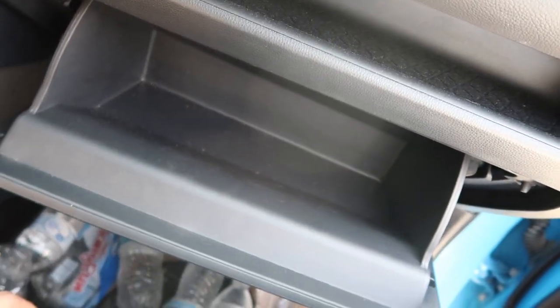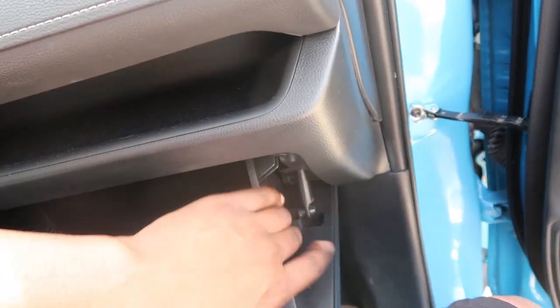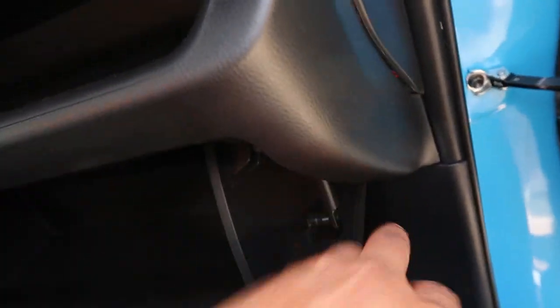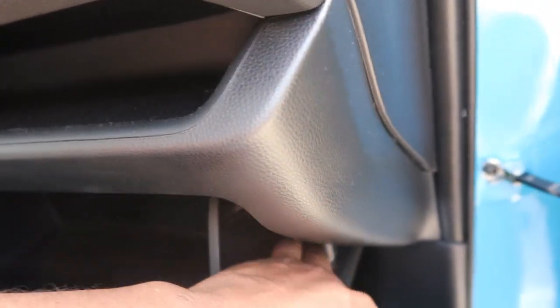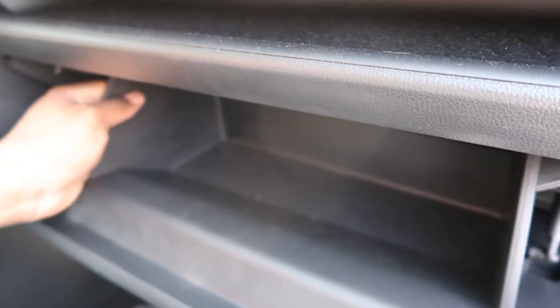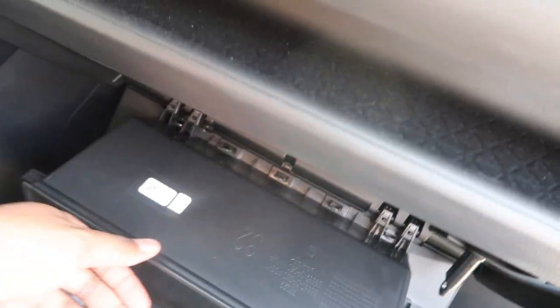What's going on guys, Stephy Demon here back at it with another video. Today I'm going to show you how to replace your cabin air filter. What you do is you cop this little latch — I think you push it. Yep, push it down, and then same thing on the other side. There we go, push that down.